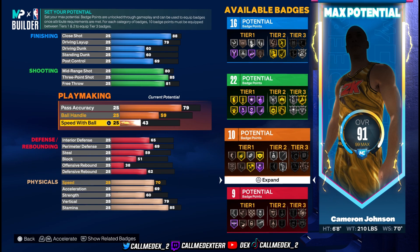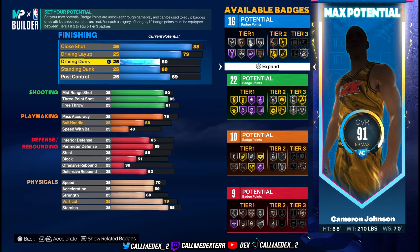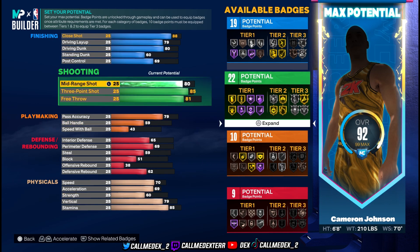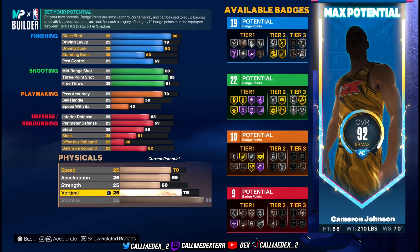We're at 91 overall now. We don't need speed with ball so we're not doing anything with that. His driving dunk is a 60 — give him a better driving dunk. Getting him like an 80 driving dunk, that's good. Standing dunk and post control are fine. His shooting is already up there. Stamina we're gonna max out — give him good stamina right there.